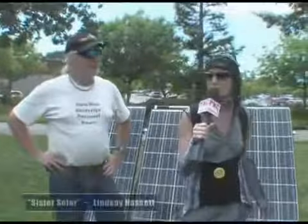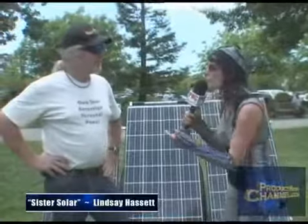Hi there, I'm Sister Solar. We're here at Solar Sonoma County Solar Fair 2009, the first of its kind. And I'm here with Chaz Peeling of Sol Man.